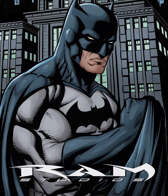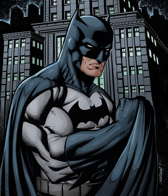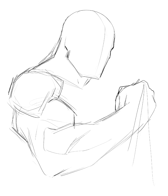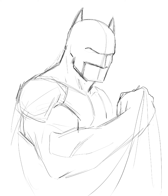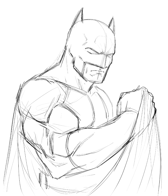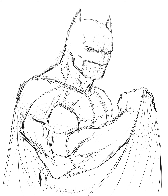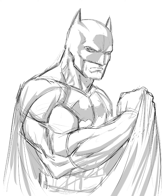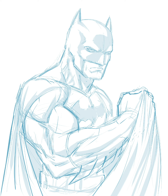Hey, welcome back everyone — Rob here from Ram Studio Comics. Today I'll be drawing, inking, and coloring Batman. I'm using the Procreate app for this one. One of the questions I got — because I like to share this work on my Instagram, Facebook, my Ram Studio Comics Facebook site, Twitter — was: hey, do you draw this on paper first?